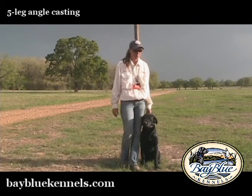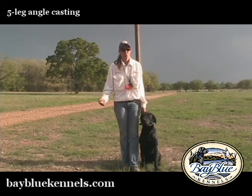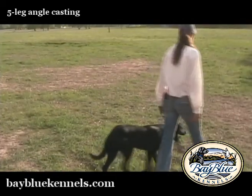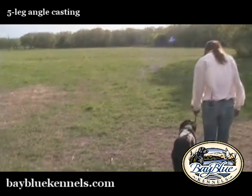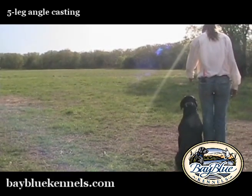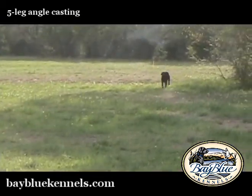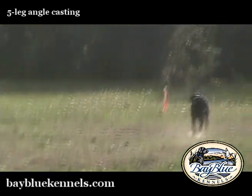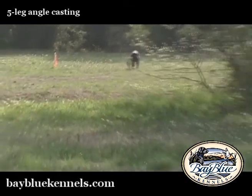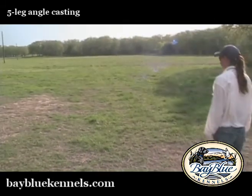If Tucker does real well with the lining, then when we run the drill and run the pattern through again, we'll cast him. You always want to check out your work on pattern and line the dogs through first to make sure that they remember the pattern, they remember the correct line through the pattern, before you complicate the pattern any further.